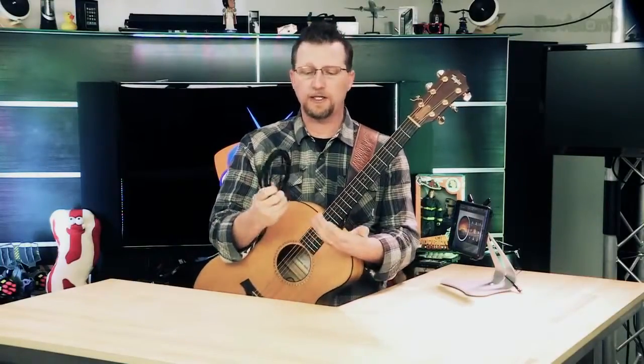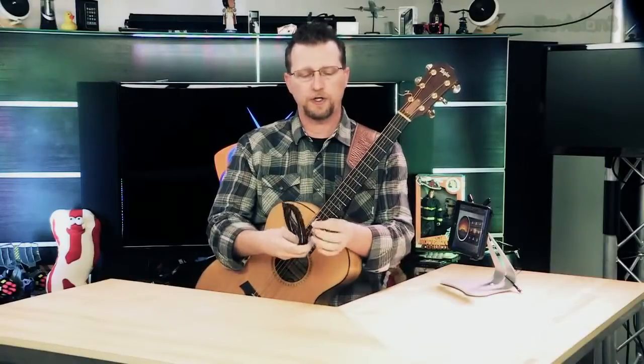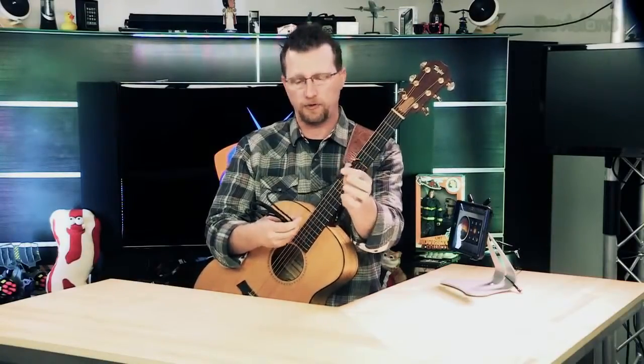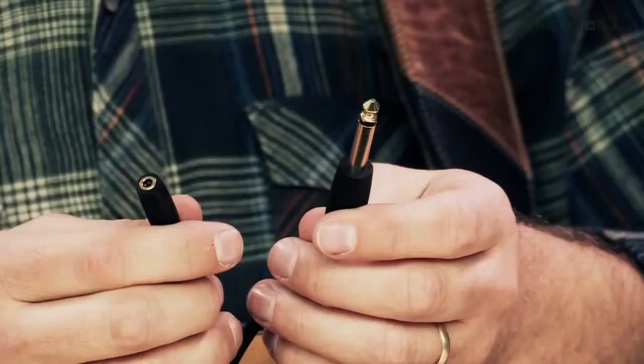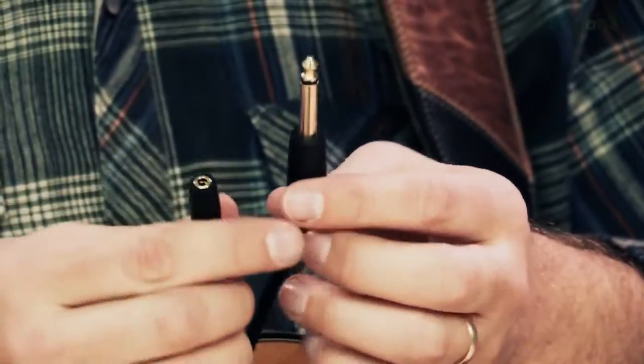It is a very simple device. It's $29 retail, street price under $20. It is a heavy braided cord, six-foot guitar cable, but what makes it interesting is on one end it's got an eighth-inch stereo plug to connect to your iPad or iDevice headphone jack, and on the other end it has a quarter-inch cable to plug into your guitar and a headphone jack.